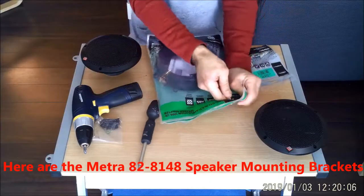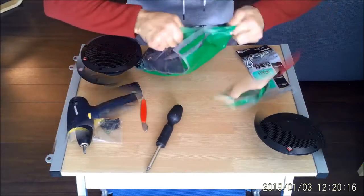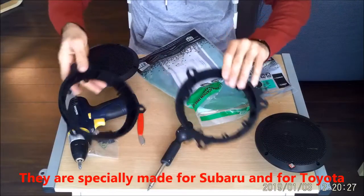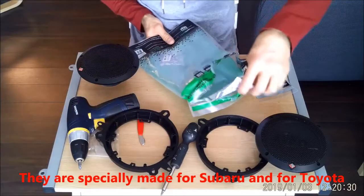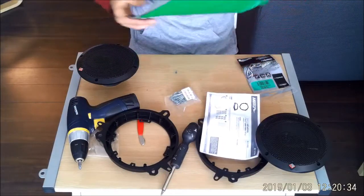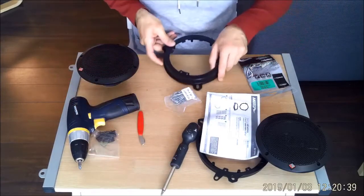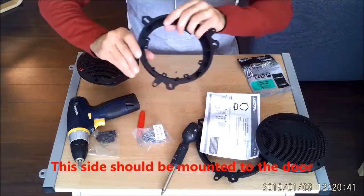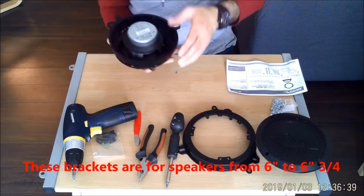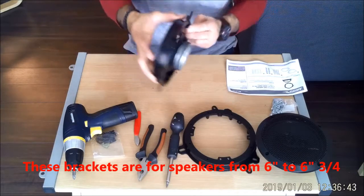Here are the Metra 828148 speaker mounting brackets. They are specially made for Subaru and Toyota cars, and they come with screws also. This side should be mounted to the car. These brackets are for speaker sizes from 6 inches to 6 and 3 quarters inches.